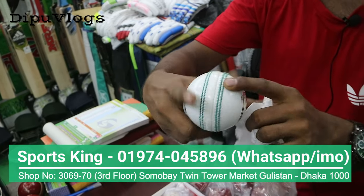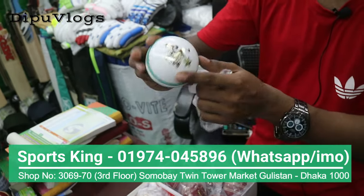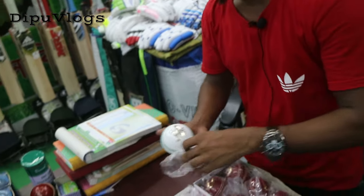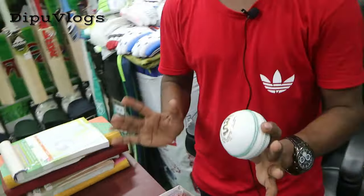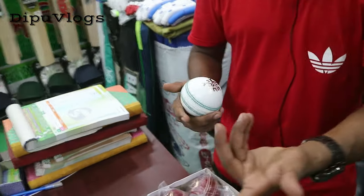This one is similar. This model is a BSA. The same as white ball is a S.T20. This one is a great ball.